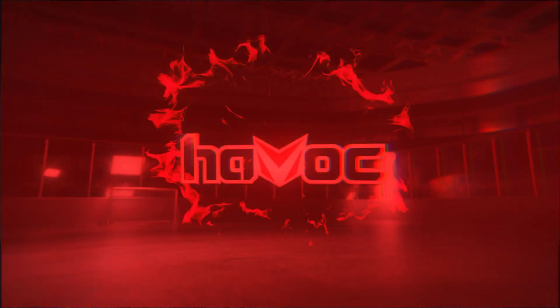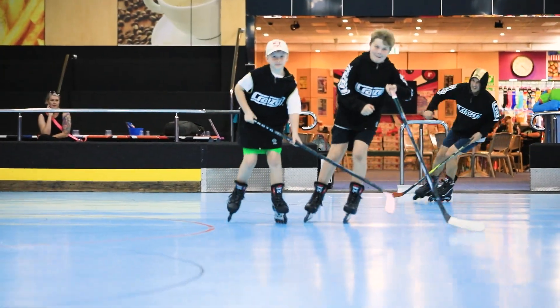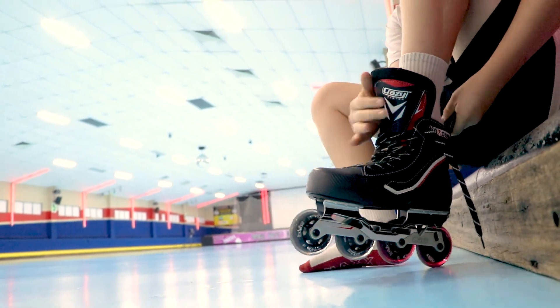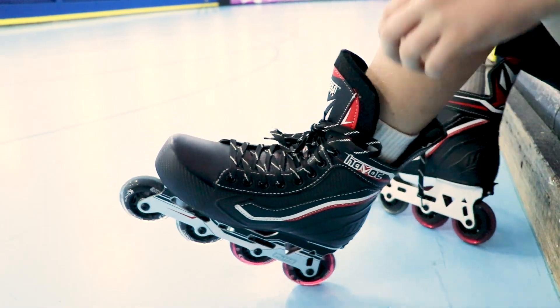Hi Crazy Family, Mike here at the Crazy Skates Concept Store. Today I'm presenting to you The Havoc. The Havoc is Crazy Skates' first foray into the world of inline hockey. It's a super comfortable, durable and well thought out skate with some awesome features.